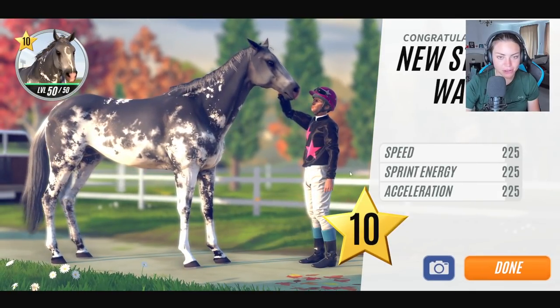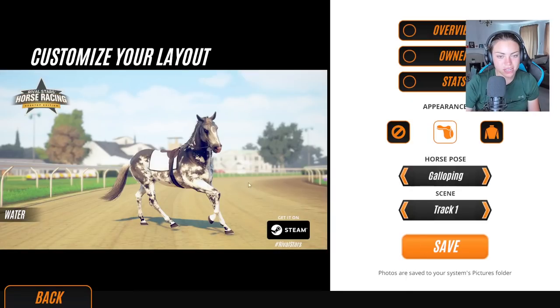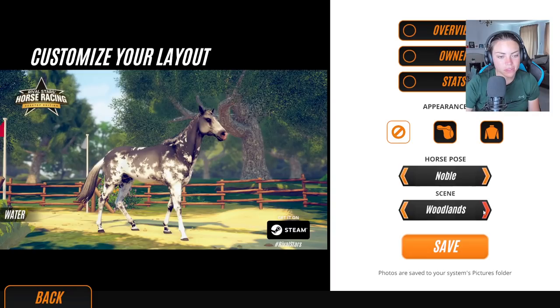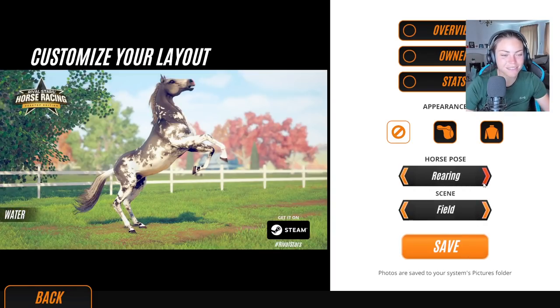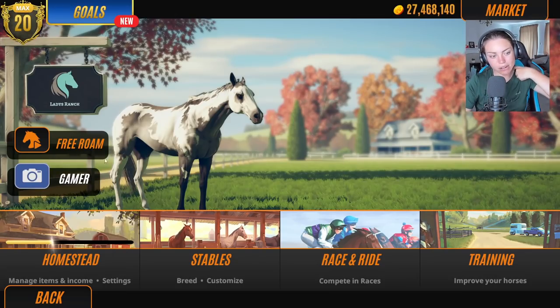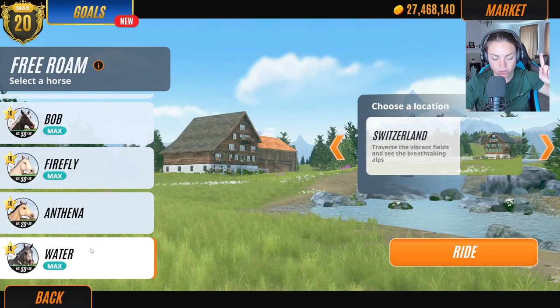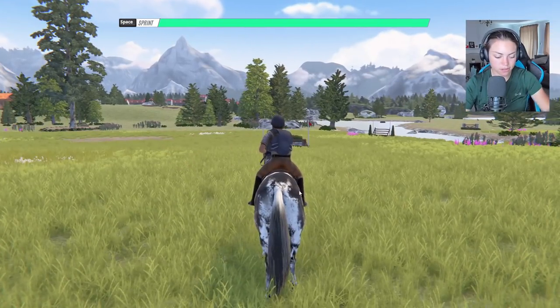Oh my goodness, this is crazy. I'm really happy with that. I need my horse in the water — why don't we quickly go and ride Water around the Swiss Alps and put him in some water, because you can do that in the Swiss Alps. And then we will see if he looks good in water. That's my great plan.